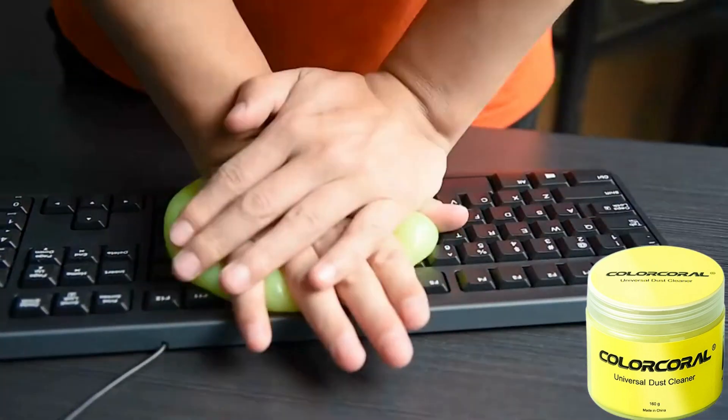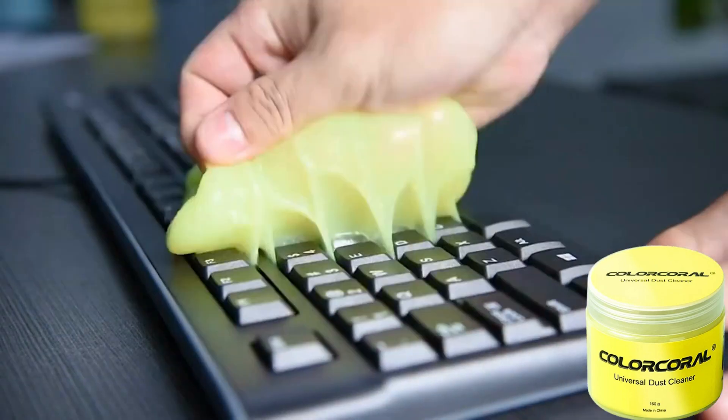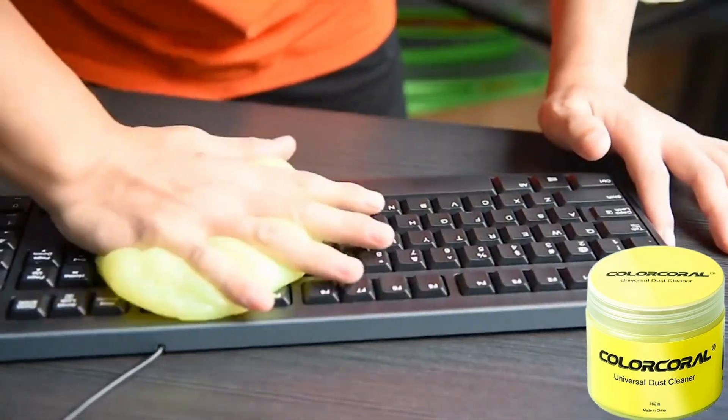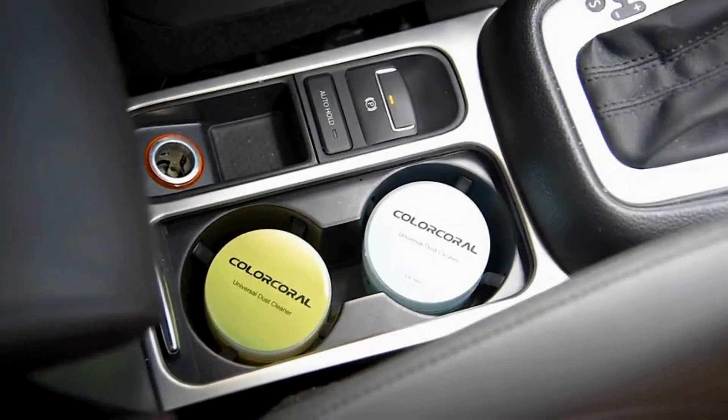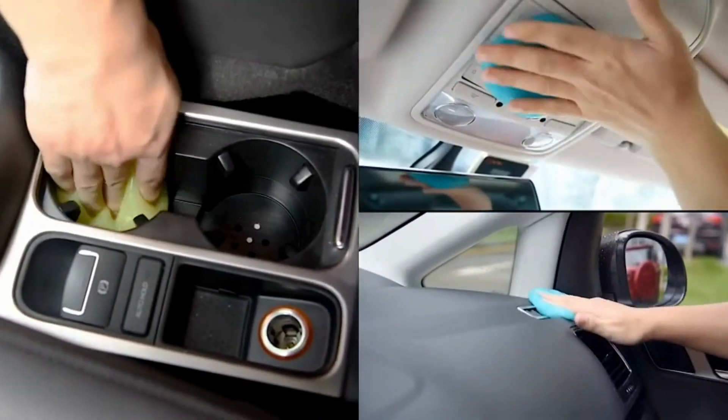Color Coral Cleaning Geo — Universal Dust Cleaner for PC Keyboard, Cleaning Car Detailing, Laptop Dusting, Home and Office Electronics, Cleaning Kit Computer. Dust Remover from 160Ki.